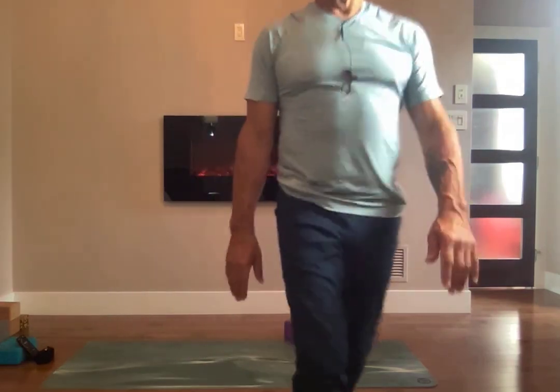We're almost done. I'd like you to take your journal out now and journal about don't stop. Stop the doing, the details, the focus. Don't stop. Stop.